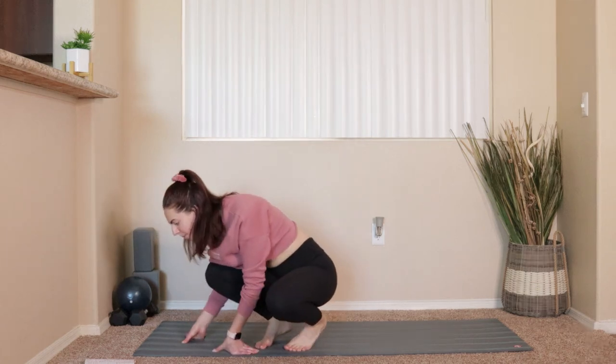What's up everybody? Welcome back to the channel. Today we are going to be doing a morning stretch routine. If we've not met before, my name is Margaret. I'm 25, I live in Arizona, I love all things health and fitness. I'm a Pilates instructor, personal trainer, and yoga teacher.